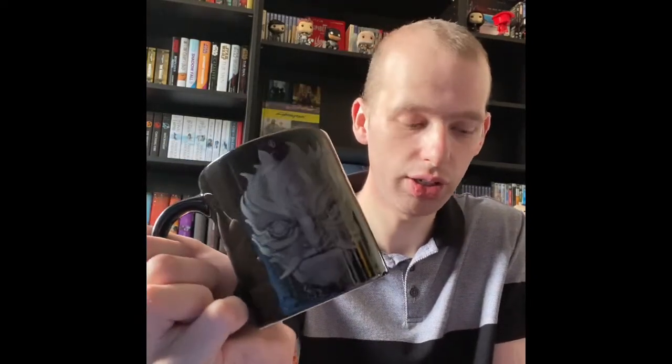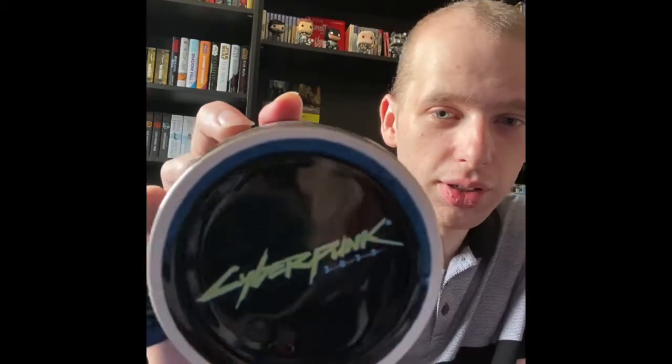I think they're just called Samurai, but this is the same design that's actually on the hoodie that you can get. I can't remember the name for it — it's running a Japanese mask design. Here's the bottom: it says Cyberpunk 2077 — I always say 2027, but it's 2077.